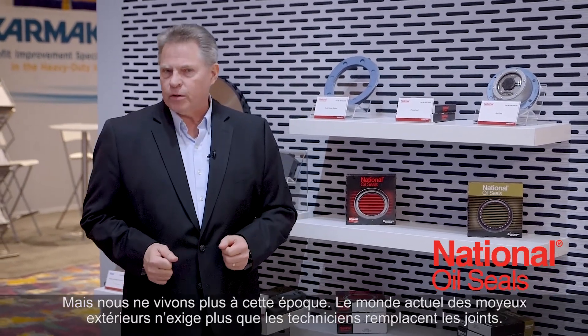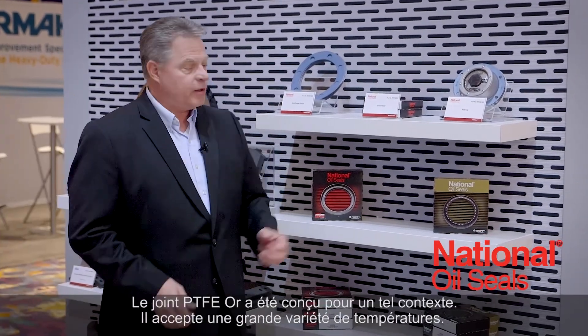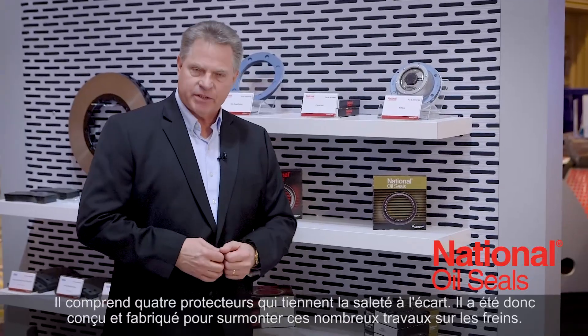Today we don't live in that world. Today we live in a world of outboard mounted hubs where technicians don't change seals. The PTFE gold seal is designed to live in that environment. It lives in a wide range of temperatures. It has four dirt lifts to keep the dirt out, so it is actually designed and engineered to run in those multiple brake jobs.